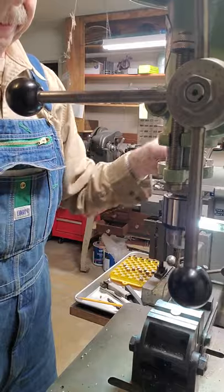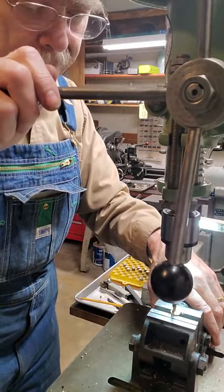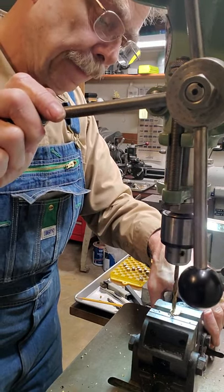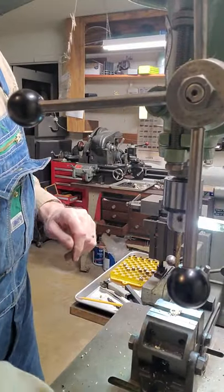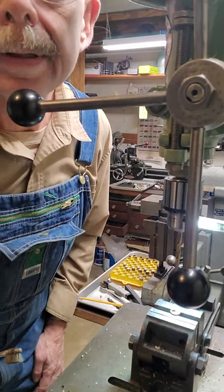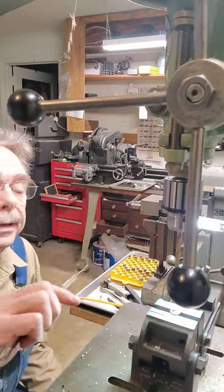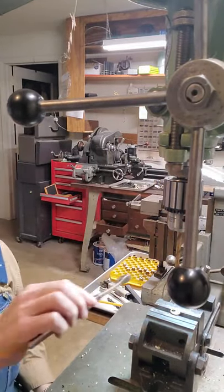All right, here we go — we're going to drill all the way through the solid case head here. All right, there we go. Hopefully you can see that — I don't know how well the camera is picking it up. There's some glare; I'm going to get this light up so you can see the hole a little bit better.